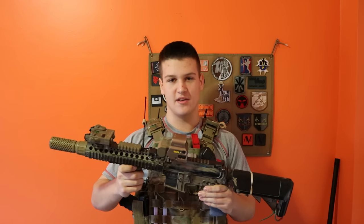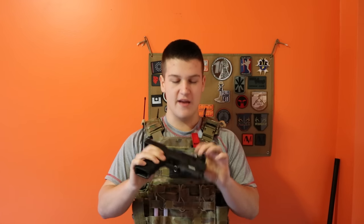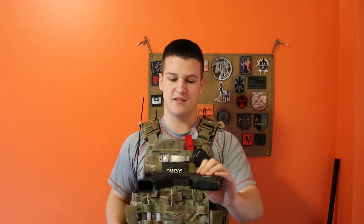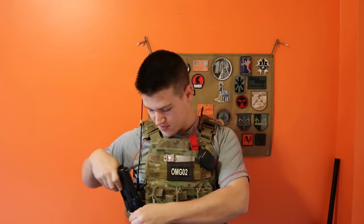I usually run an M110 cylinder in it. My pistol is an Echo-1 Timberwolf with an Enforce light. I've done the internal work on it, which is really nice — it's really grippy. Probably the best pistol I've ever owned. So that's about my loadout. Thanks.